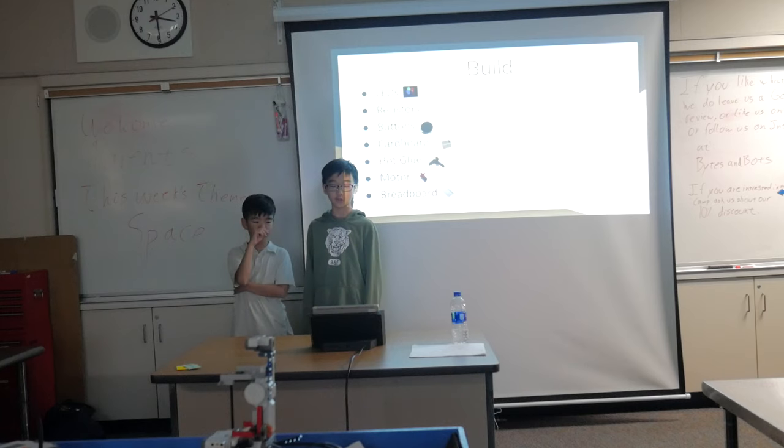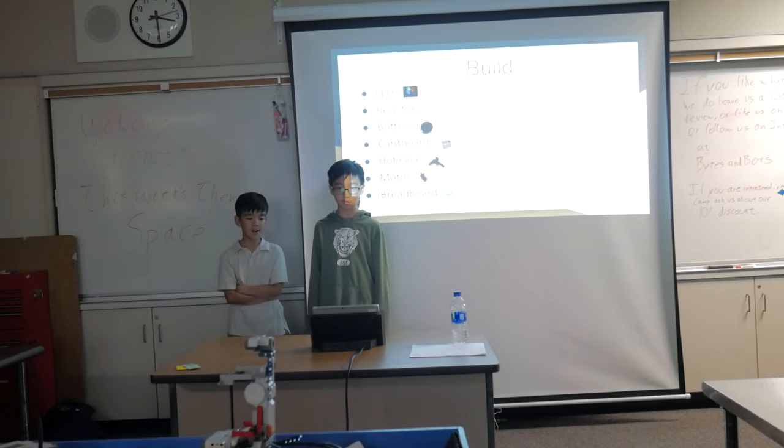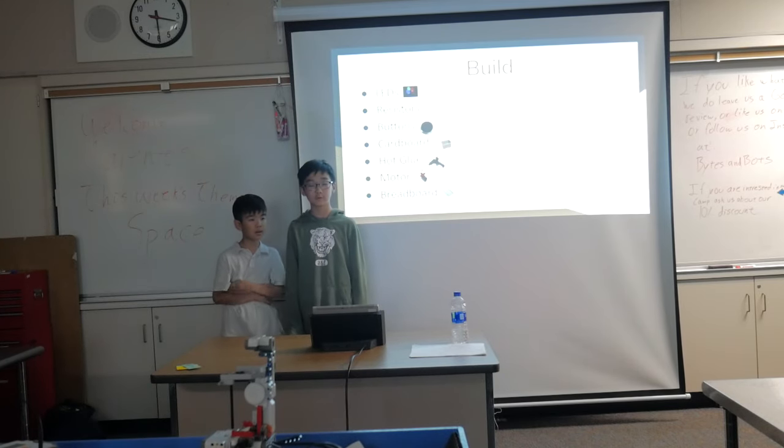To build our walkbox, we used LEDs, resistors, buttons, cardboard, hot glue, a motor, and a screwdriver.